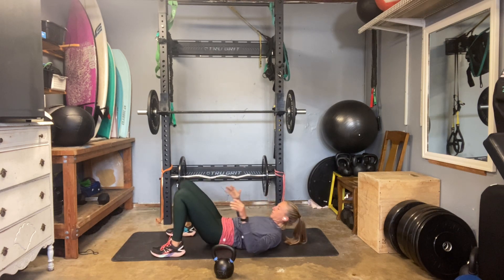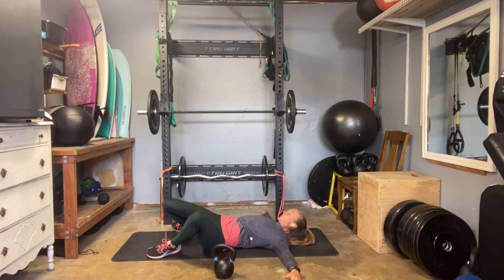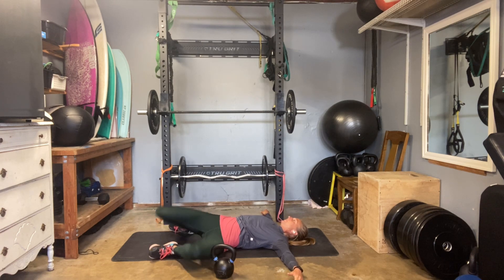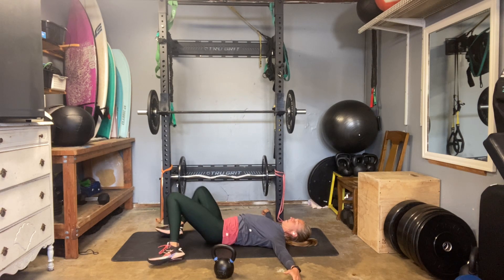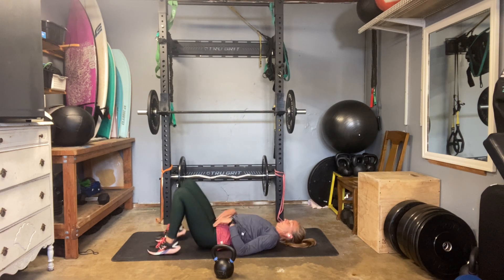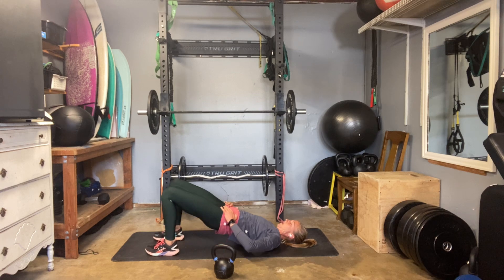Set your feet on the ground so they're a little wider than your hips. Rotate to the left and then rotate to the right. All right, let's go through a little set of glute bridges to get those legs warmed up, and then we'll go into our first set of work.